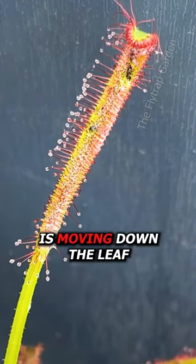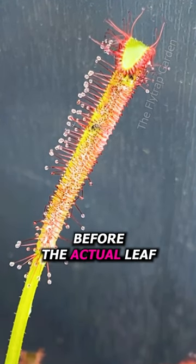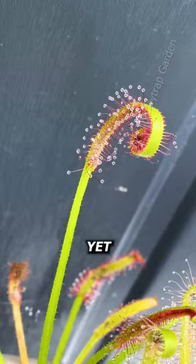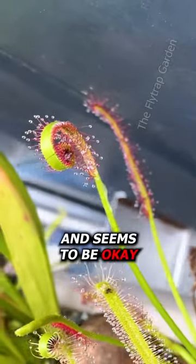Seeing as the milk is moving down the leaf, it is causing all the long tentacles to curl before the actual leaf has a chance to wrap around it like the plant would usually do if it caught something bigger like a fly. Yet the very next day the plant is completely curled over and seems to be okay.